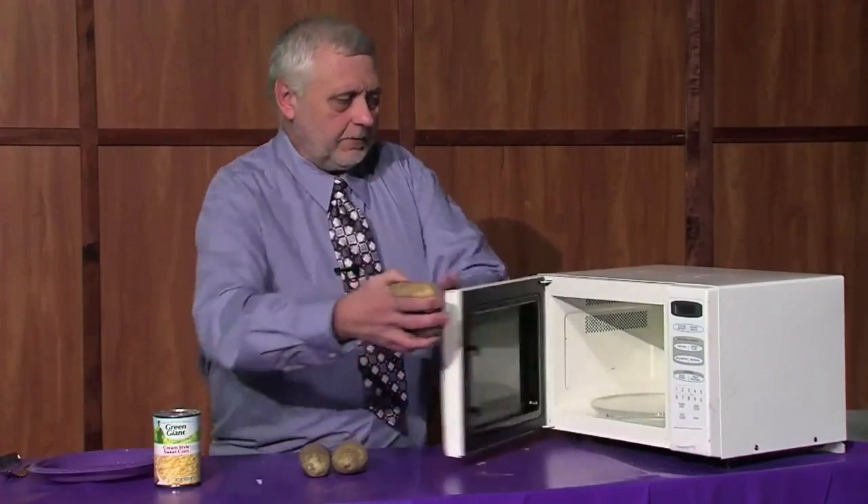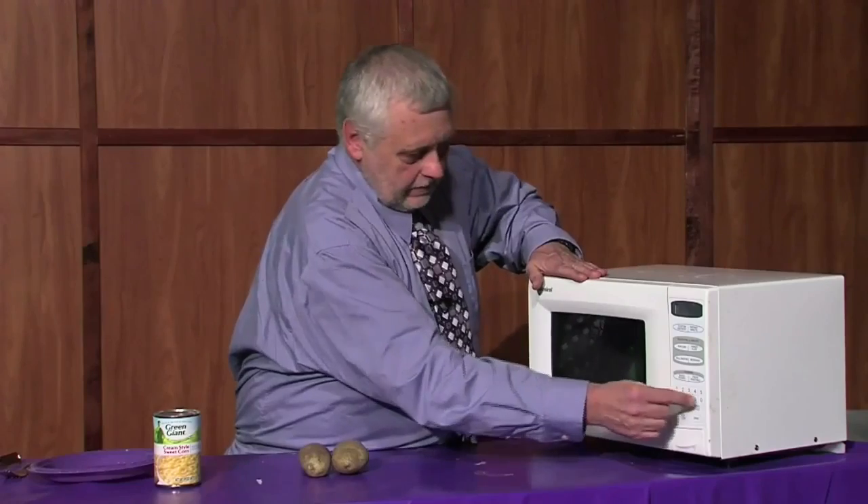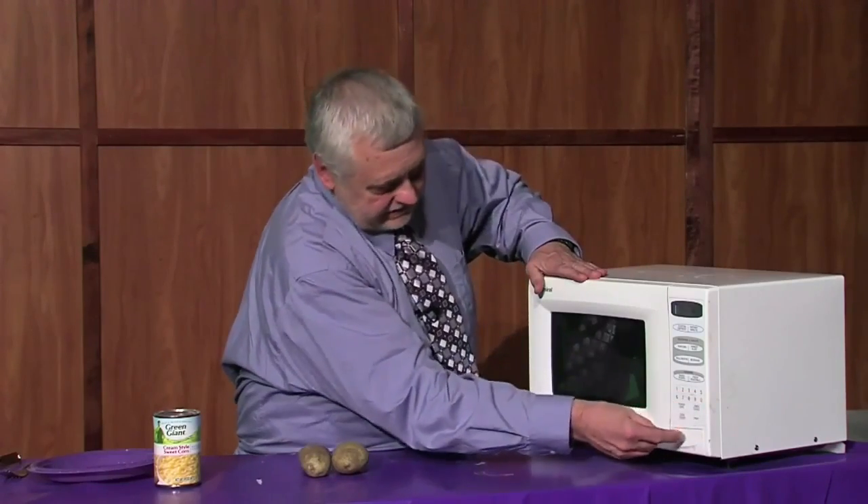This is Weaver Cooks, and today we're doing a dish using potatoes and cream style corn. We take some of the potatoes, pop them in the microwave, and set it for 10 minutes.